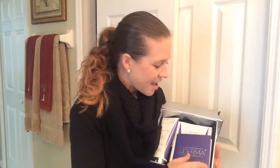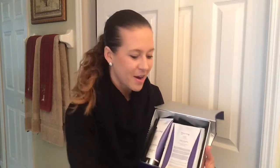I'm loving my Luderma Firm n' Wrap. It is great. It comes in this box and it includes a tape measure so you can measure yourself and keep track of your progress, which is great. There is also a brochure that you can keep track and write everything down.